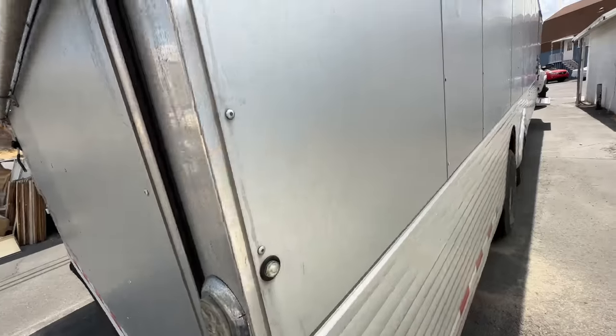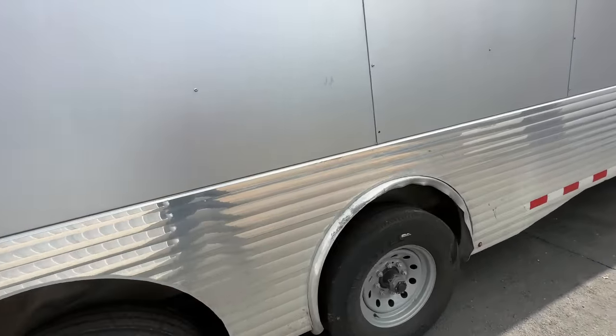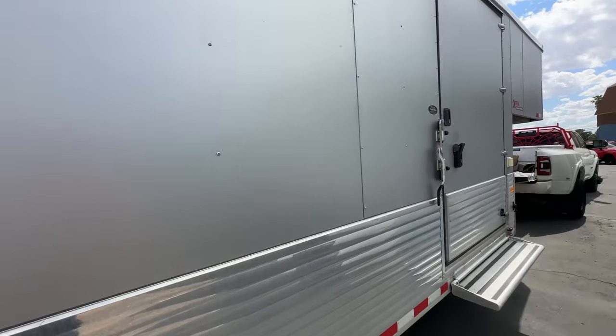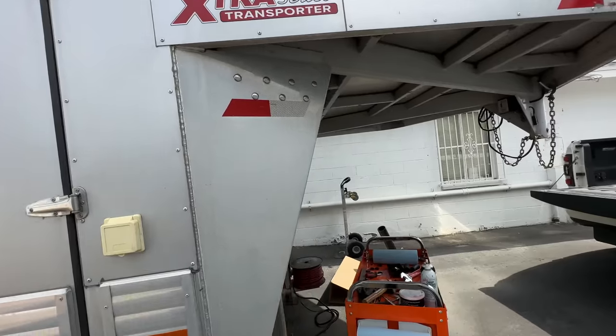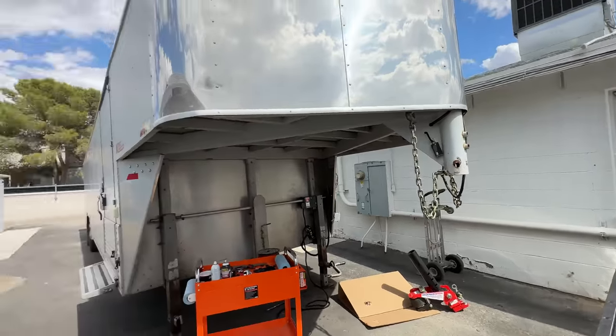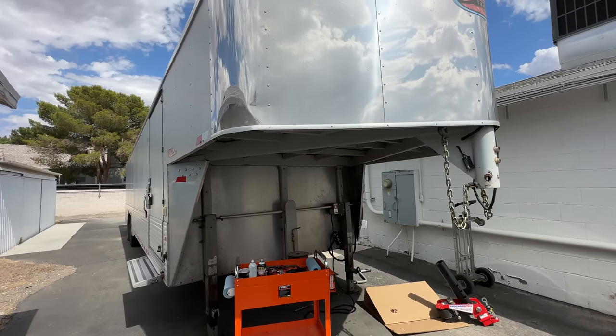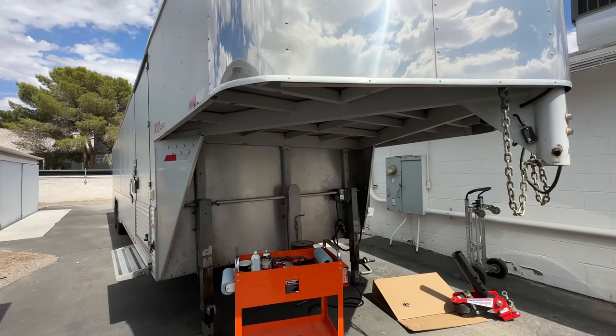We're going to replace this taillight, which has surface mounted and has to be drilled out - it's riveted in. I still haven't been able to get these fenders. I've called Sundowner Trailers, emailed them, been trying to get these parts. That's another company that just doesn't seem to give a shit. If you're not calling to buy a trailer - I've been trying to get these parts from them for weeks, sent them emails, and it's crickets.